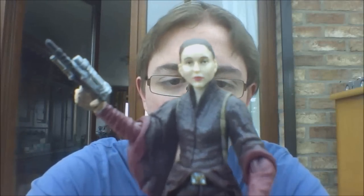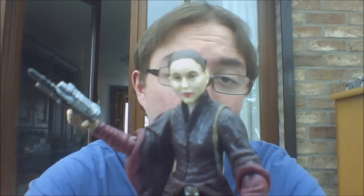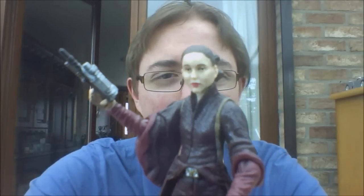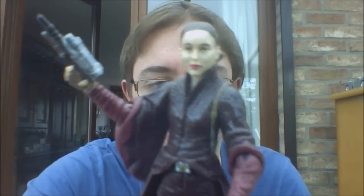But overall she can still stand and she's still a good figure. It's nice to have her, and if you're a Padme fan you definitely have to pick her up. So that's about it for this review, I hope you guys enjoyed. We'll be back with more reviews very soon. Until then, keep collecting and may the force be with you. Bye.